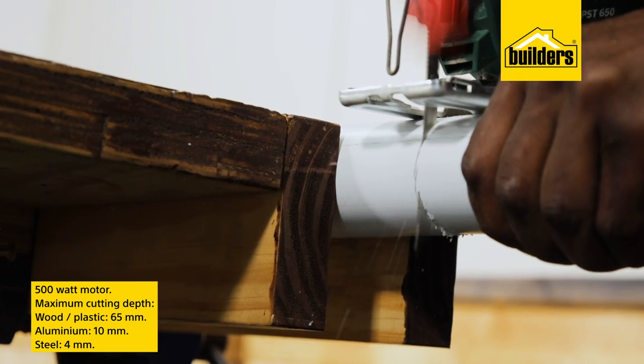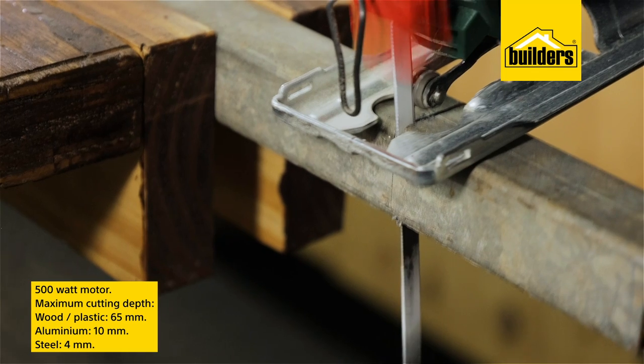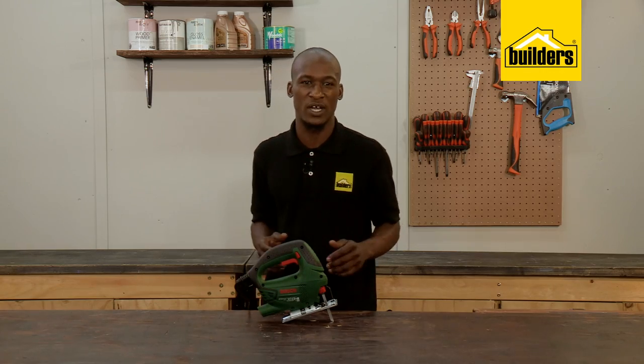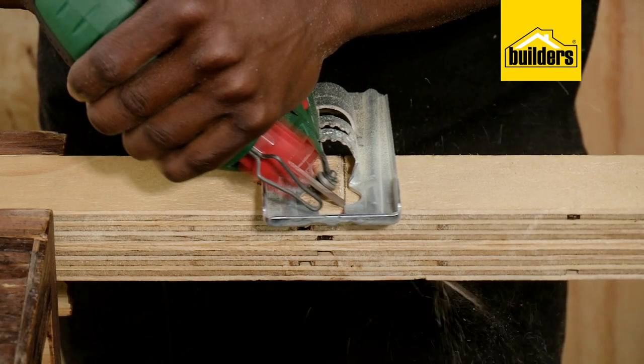Powered by a 500-watt motor, this jigsaw can cut a maximum depth of up to 65 millimeters in wood or plastic, 10 millimeters of aluminium, and 4 millimeters in steel. But always remember to use the appropriate blade for the material you want to cut.